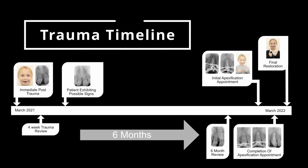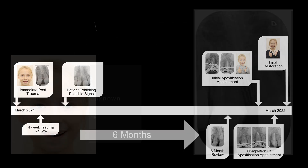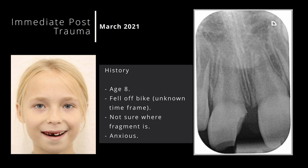This flowchart shows the process from the initial trauma in March 2021 to the final apexification treatment carried out in March 2022. We have this little lady, aged eight years old, who fractured her tooth playing on a bike, and the fracture actually exposed the pulp — in other words, a complicated crown fracture.